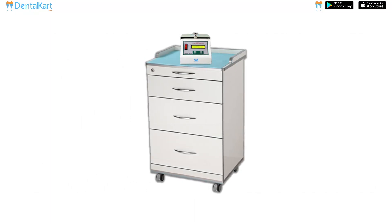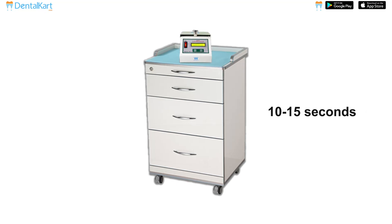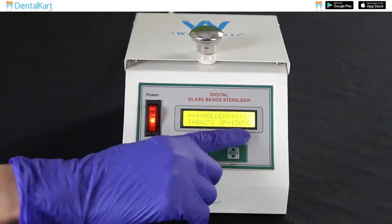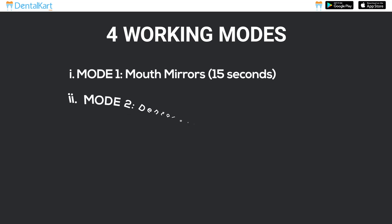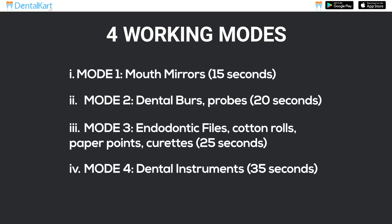Walden Digital Glass Bead Sterilizer is perfect for chair-side sterilization as it only takes 10 to 15 seconds. It is portable in size and consumes less power, has a digital display and gives a ready-to-use signal with a buzzer. It has four working modes based on the time required for different items to get sterilized.